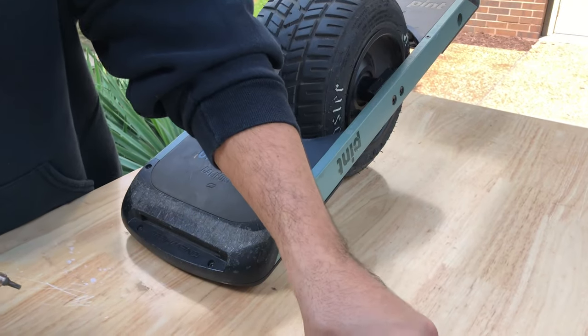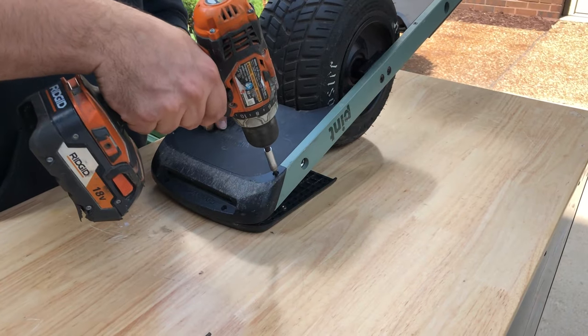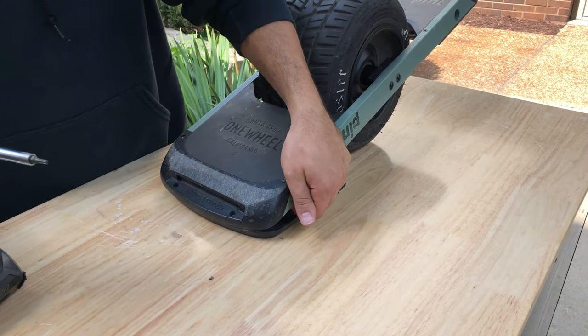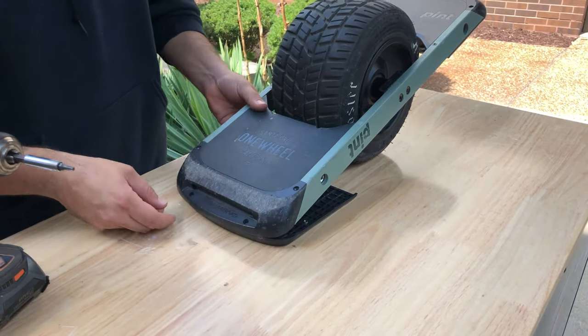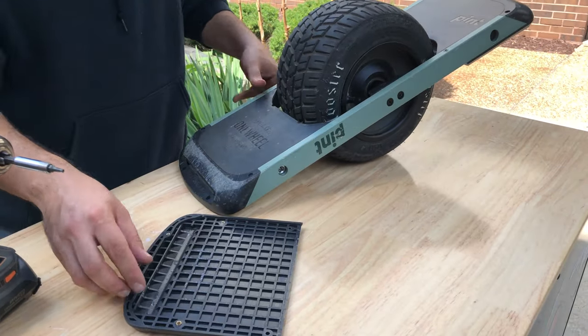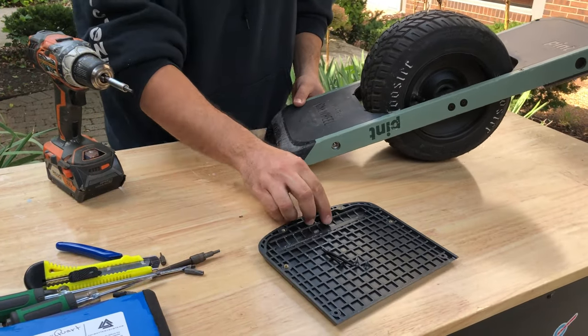Now these are long so you want to make sure you do not lose track of them. Notice those are what holds the foot pad on, so your foot pad will drop. What I like to do is take all the screws related to the foot pad and leave them on the foot pad.